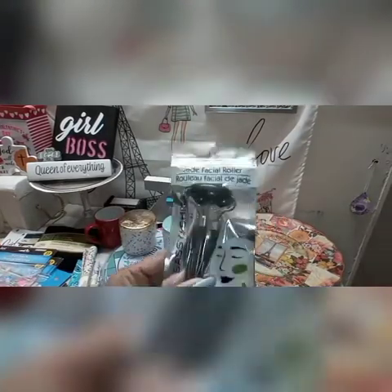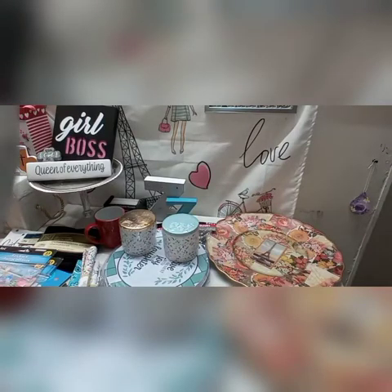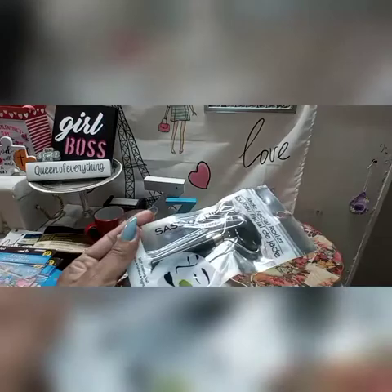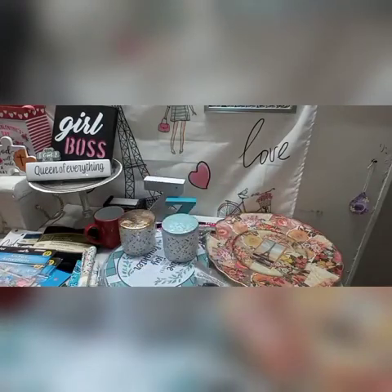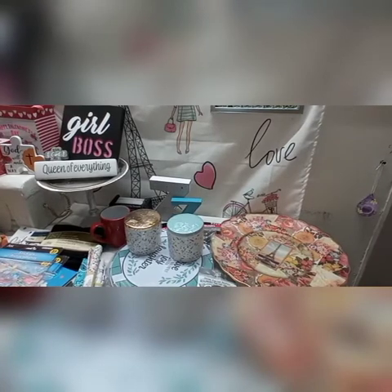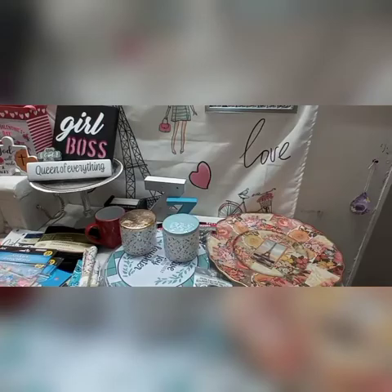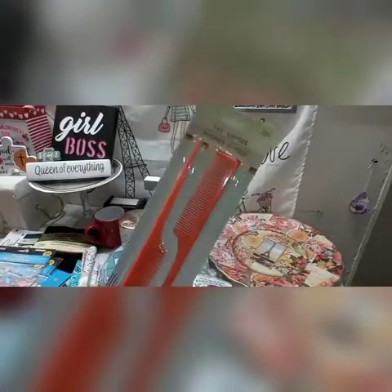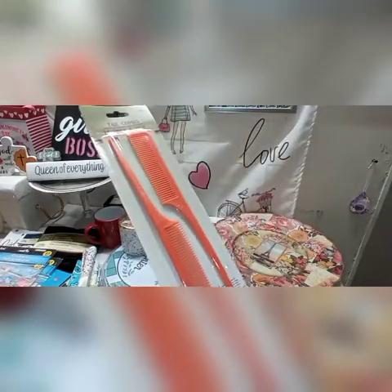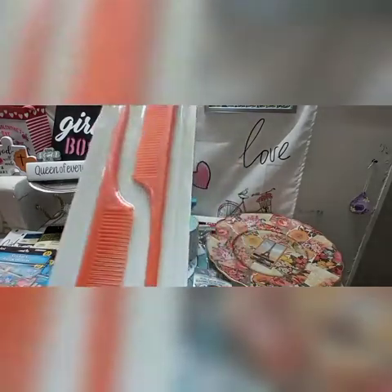I did pick up one of these jade face roller things to massage the face and get the blood flowing. This one is larger than the one I had previously purchased — it's by Sassy and Chic. I have a smaller one and I think I'll give the smaller one to one of the girls and take the larger one. These are some rat tail combs — that's what I learned to call them growing up. They're great for parting the hair when you're putting a relaxer in.